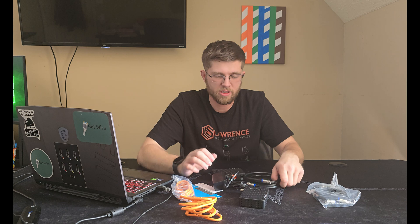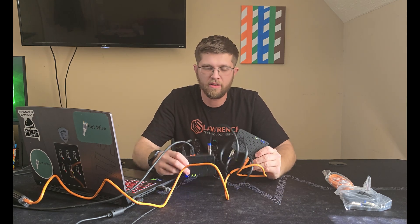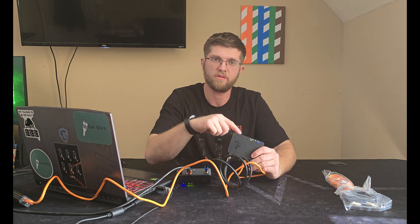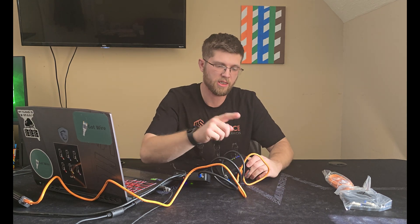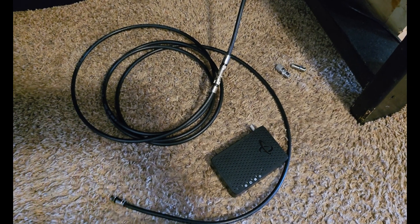I'm going to get these plugged up here, just laying on my table. This kind of looks like a mess, but this MoCA adapter on my right has my internet connection coming in — it converts it to coax and runs over to this one here. And this one, with this cable, runs to my laptop. So it converts your Ethernet to coax and then back to Ethernet. This is how you hook up these MoCA adapters.